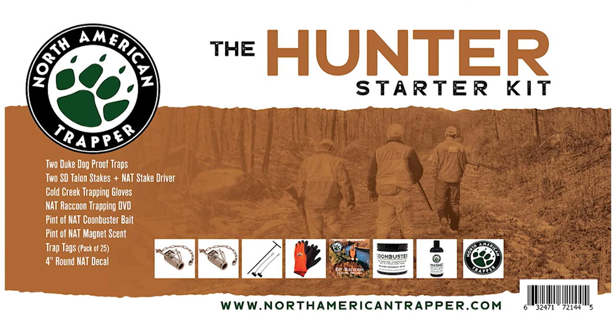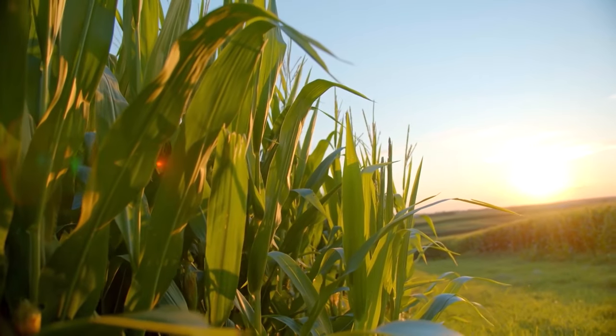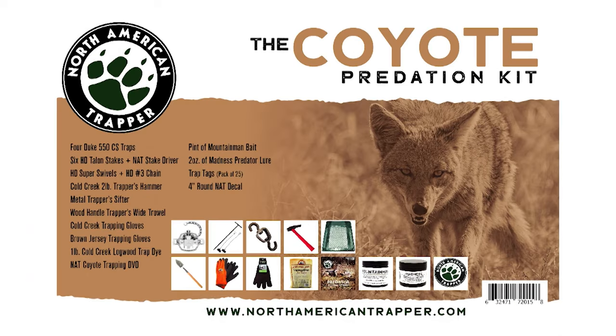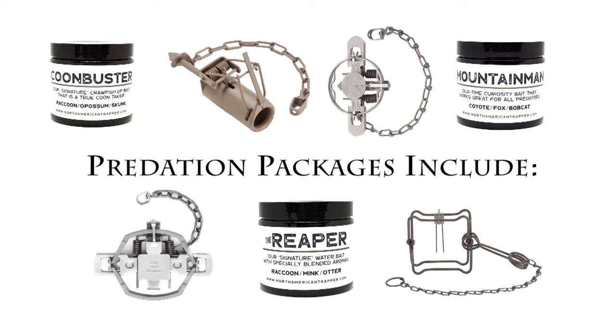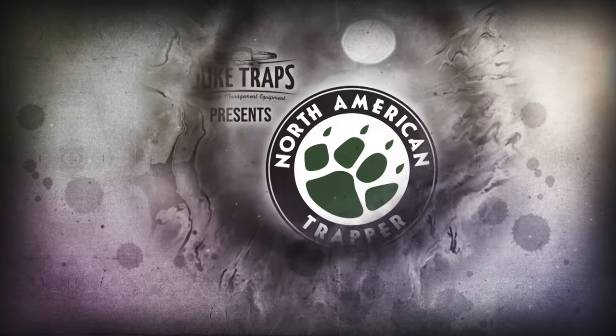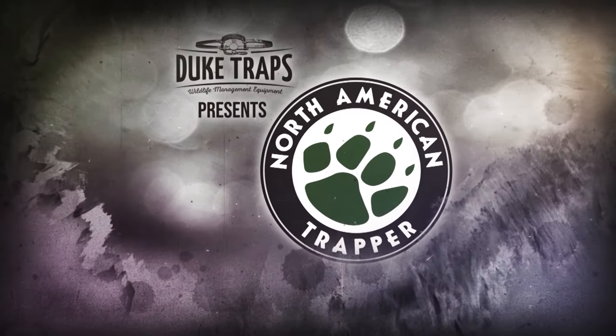North American Trapper predation packages — get any one of our specific trapping packages, ultimately designed to help you become the master predation controller of your farm, ranch, or hunting lease. Control the predators that are costing you time and money. All packages come with the trapping essentials to get you in the field, plus an instructional DVD. Visit us at northamericantrapper.com and start breaking dirt today.